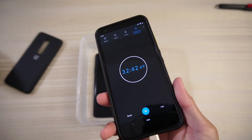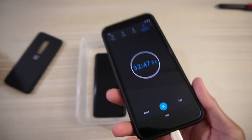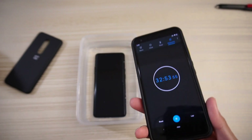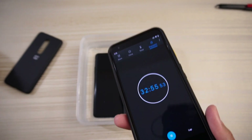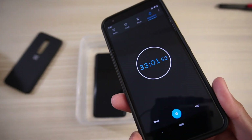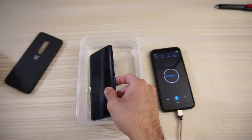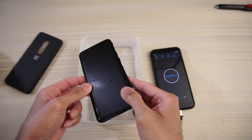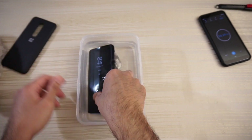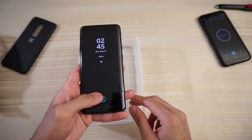Alright, so it's been about 32 minutes or so. My camera actually shut down — I'm filming with a Sony a6500 and there's a 30-minute cutoff, so that's why there's a gap in time. This video is not fake. So, 33 minutes in, let's check the phone. Here's the OnePlus — I'm going to take it out now. Well, that's a good sign. Always-on display still working.